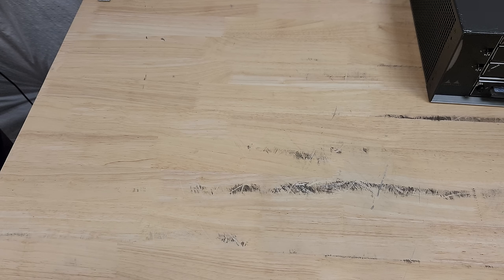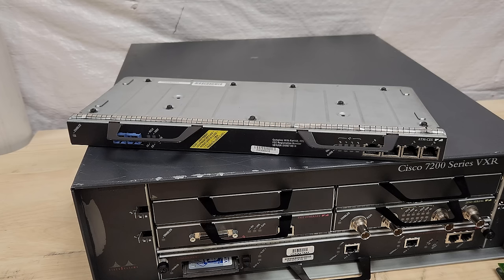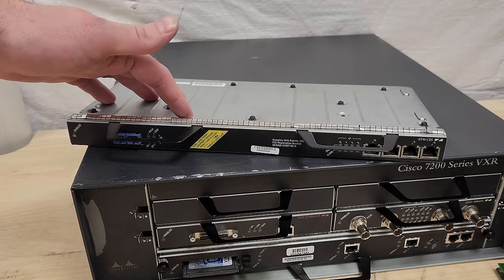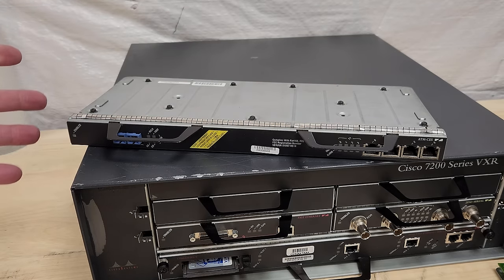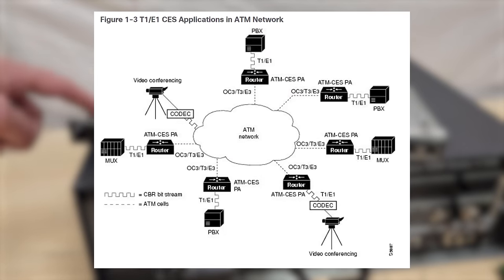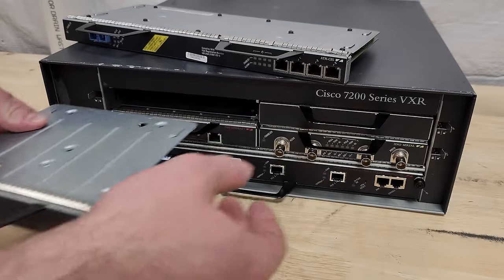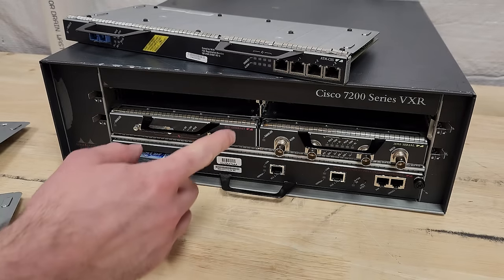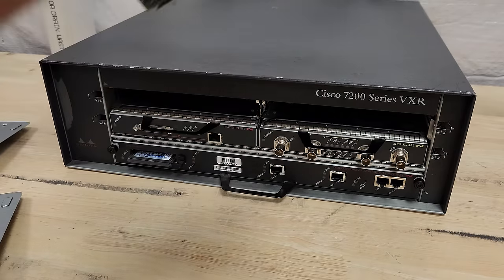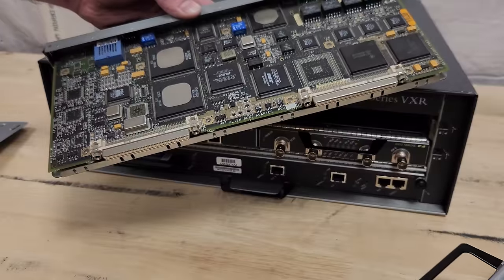Speaking of ATM, I almost forgot — this is a dual-width port adapter. Cisco calls it 'dual width.' It takes up two port adapter slots at the same time. This is an ATM CES card — it's got the ATM connector and T1 is involved somehow. I'm not going to pretend I even understand this thing at all, but I'm excited to dive in. Basically this slot comes out and you can load up one of these dual-width adapters — it just has the same connector, two of them.